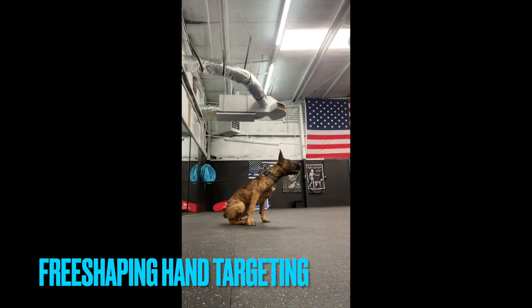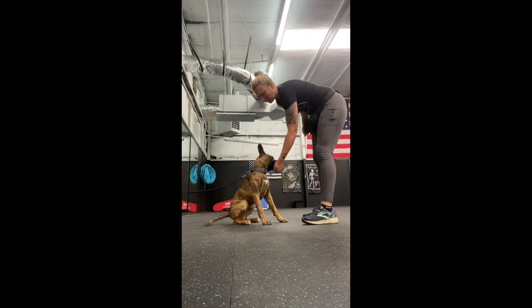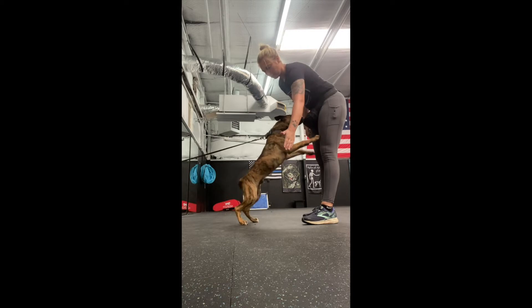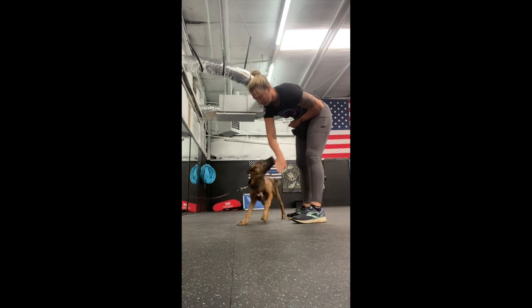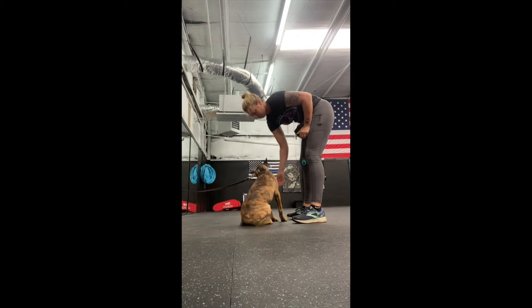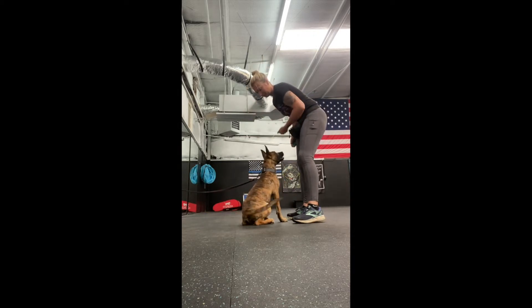We're doing a free shaping exercise with hand targeting here today, and this is probably Chase's second or third time doing this. The purpose of hand targeting is that I use it as an almost artificial lure. In order to do that, I have to create value in my hands first and get him wanting to follow my hands.